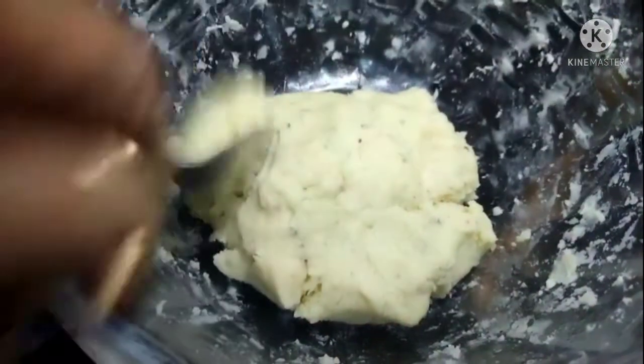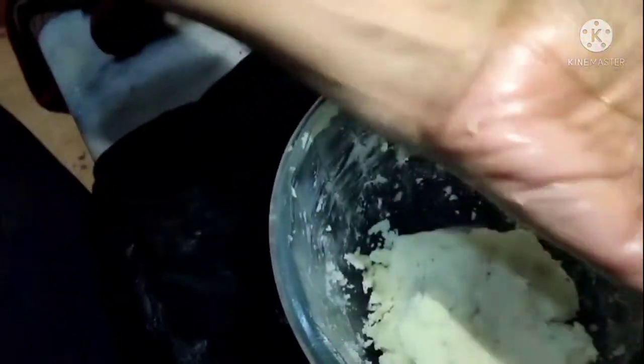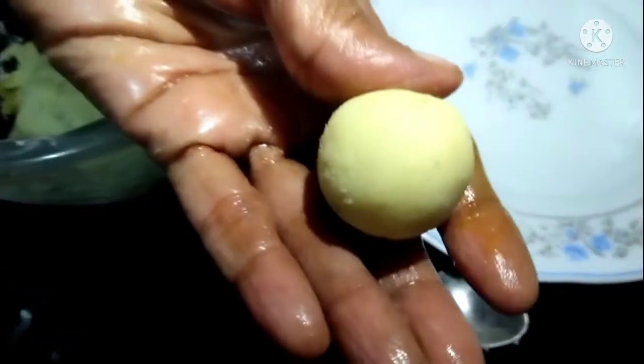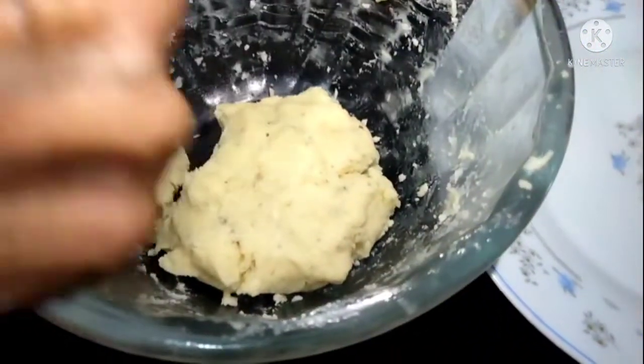Now we will grease our hands and shape the dough. We need to make sure there are no cracks. Grease your hands and roll it like this to make smooth balls without any cracks.